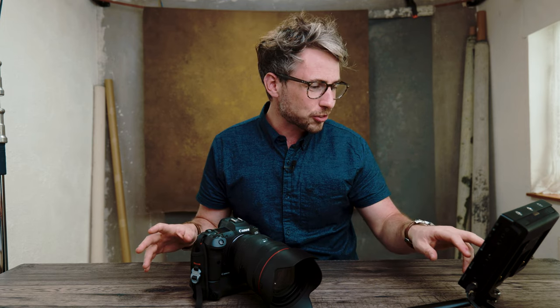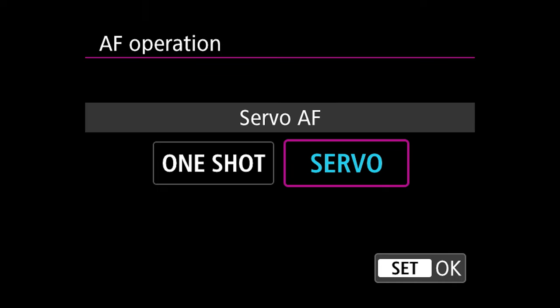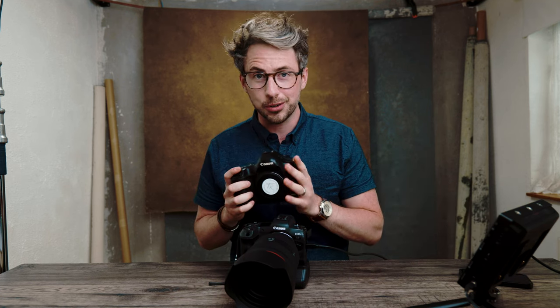Let's get into the menu. The AF Operation is set to Servo, not One Shot, because the technology in these mirrorless cameras is much better than DSLRs were in servo mode. Servo means when it locks focus it will stay locked and continuously focus while the shutter button is pressed halfway down — helpful when someone's walking towards you.